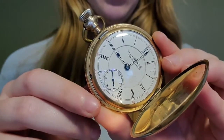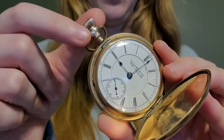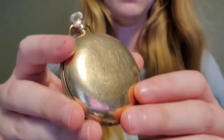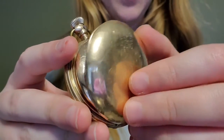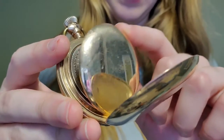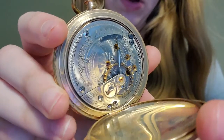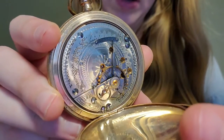This pocket watch also would have needed to be wound daily, which could be done through the top fob here. The back of the pocket watch does also open, which then you have to open again in order to service it. So you can see all the cool, beautiful insides of this watch.